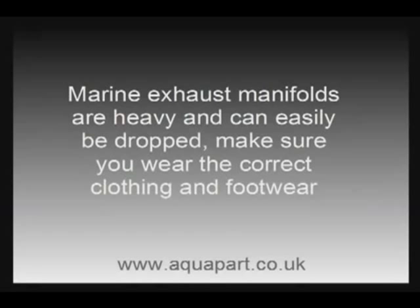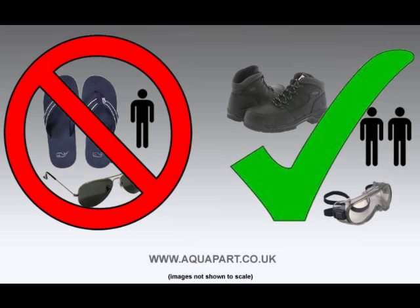Before we get started we need to run through a few safety points. Remember manifolds and risers are heavy so you don't want to drop them on your foot, so open toed footwear is a big no no. Wear strong shoes or boots and ideally have a friend on hand to assist with any heavy lifting.